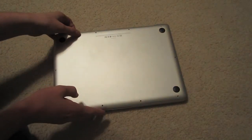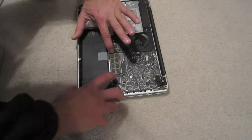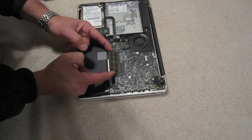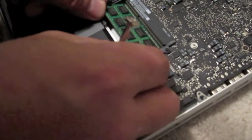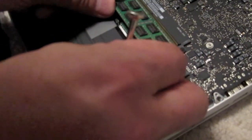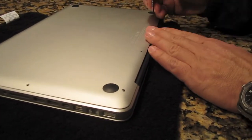Alright, take off the metal plate and put that to the side. You should see the old RAM in there. You have to pull the tabs apart and it will come up at a diagonal — pull it out, and then the second RAM will be underneath it. Now put your new RAM into the spot where the old RAM was. You might have to wiggle it a little bit. When you're done, just put the metal plate back on and re-screw the screws.